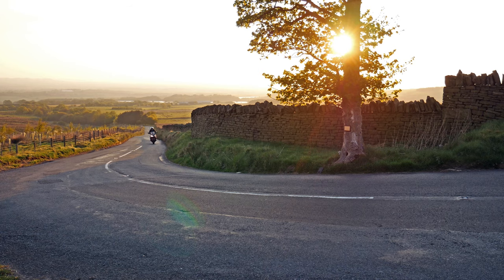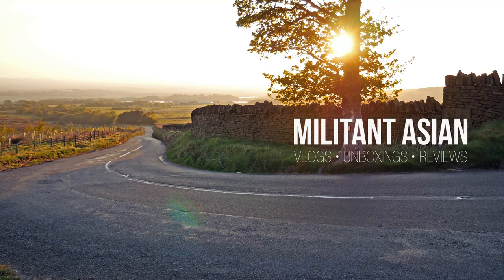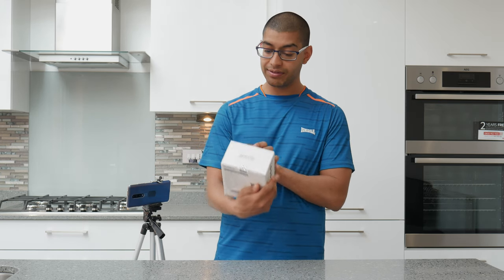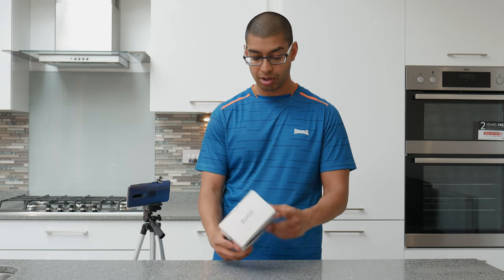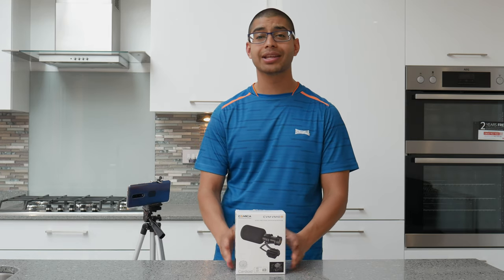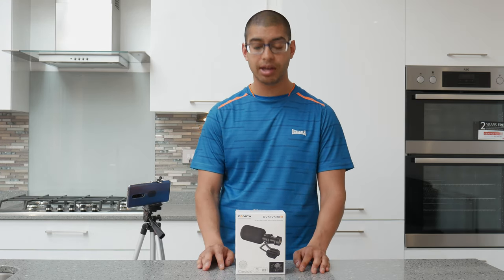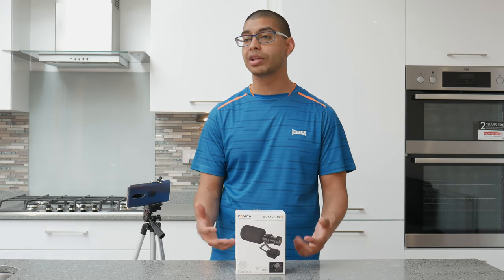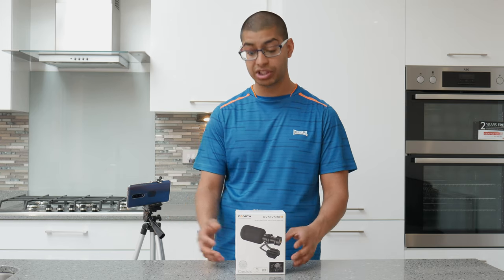So I've got this from Amazon. It's called the Komika CVM — CVM VM10, 11 or something — microphone. Now it's quite cheap; you can get this for about £47.99 at the moment on Amazon. We're going to compare it to something like the Rode microphone which is a lot more expensive.